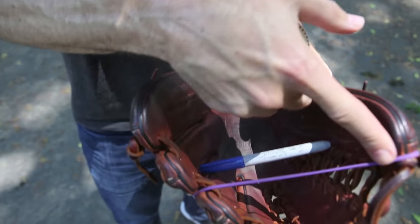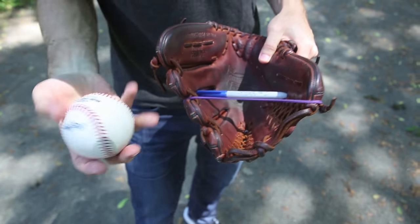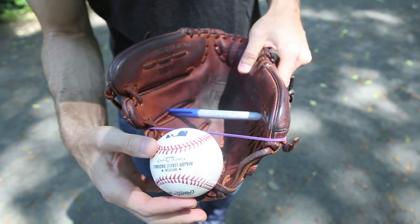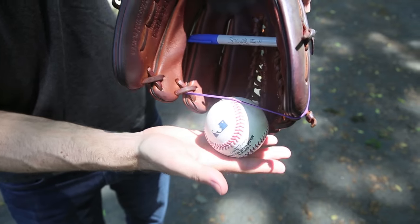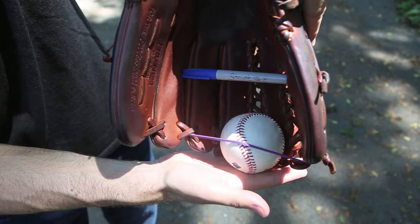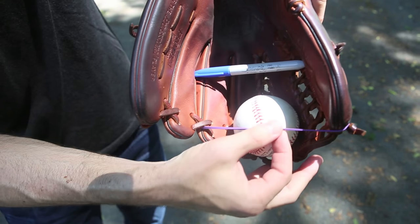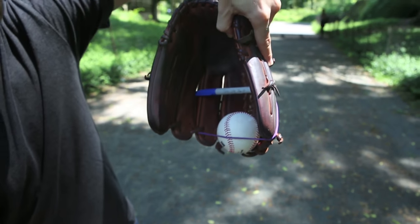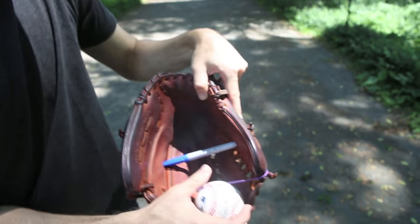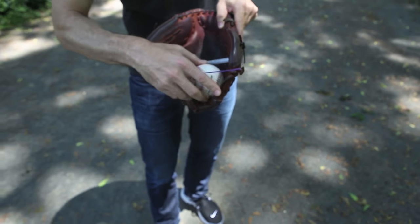The idea behind this is that the rubber band and the tip of the glove form a space slightly smaller than a baseball. When the glove is lowering down, the weight of it is going to push down over the ball, the rubber band stretches just to the side, and the ball goes up in there. Then the band snaps back into place and it should, if you do it right, hold the ball there. So that's how the inside of the glove trick looks.